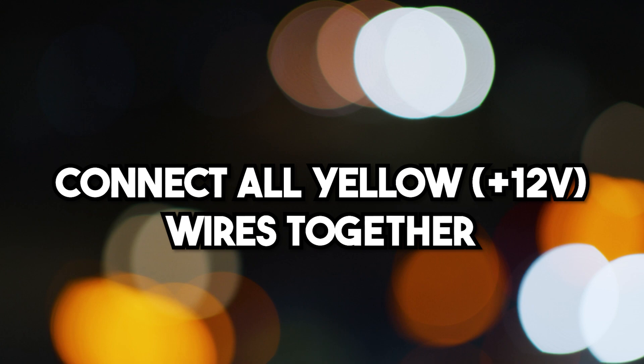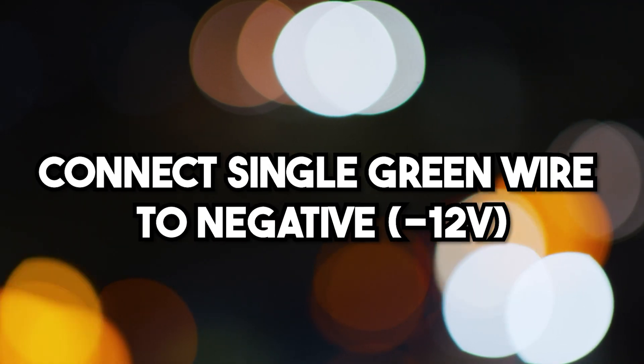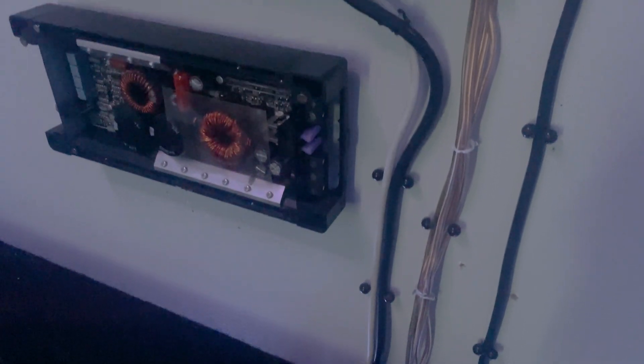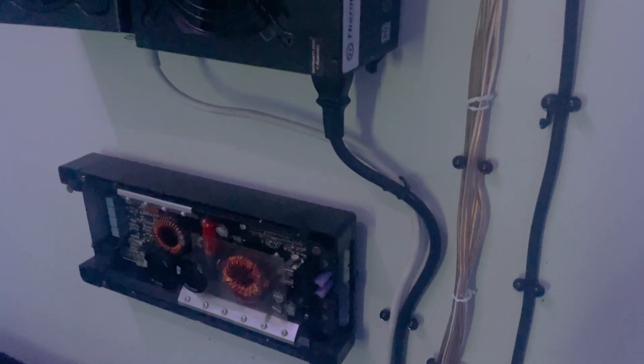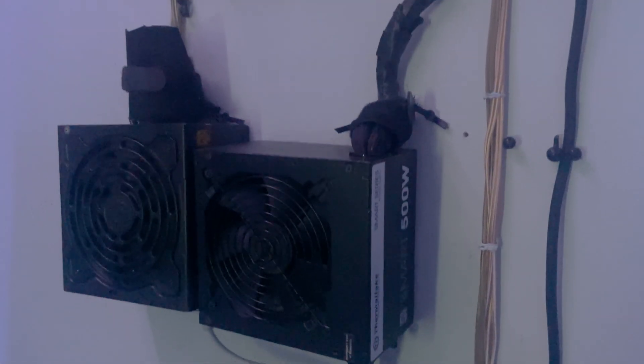Once you have all the yellow, black, and green wires cut, connect all the yellow wires together and all the black wires together. You should now be left with your positive, your negative, and the green wire. That green wire needs to connect to your negative, because that's how the power supply turns on. Now it's ready to connect to your amp. I'd recommend getting a fuse to protect your amp so nothing goes wrong. Your car audio amp should now be powered indoors.